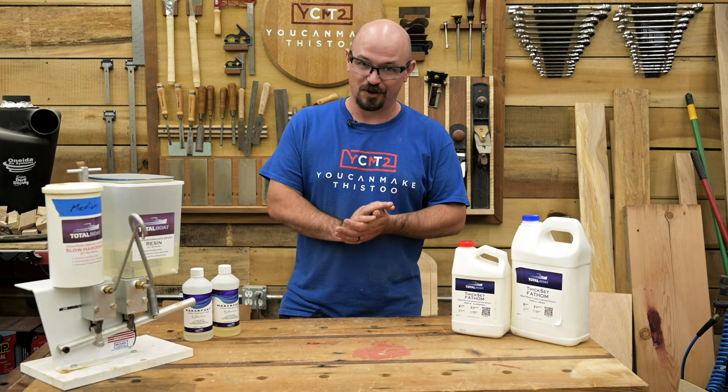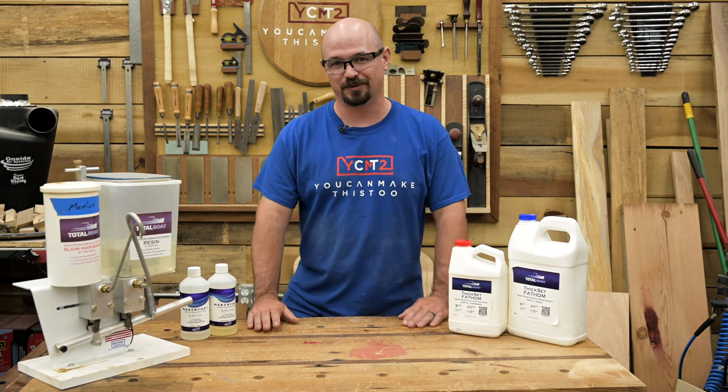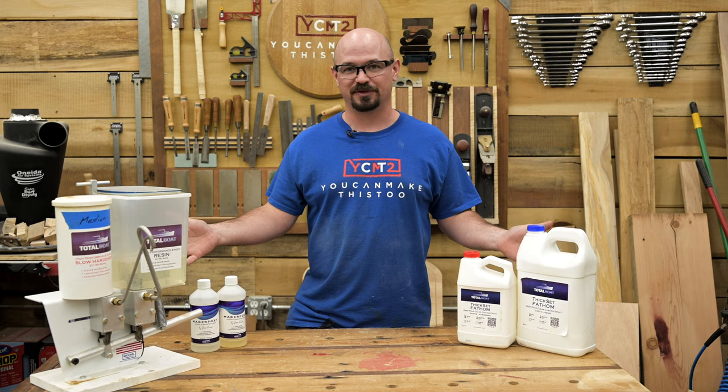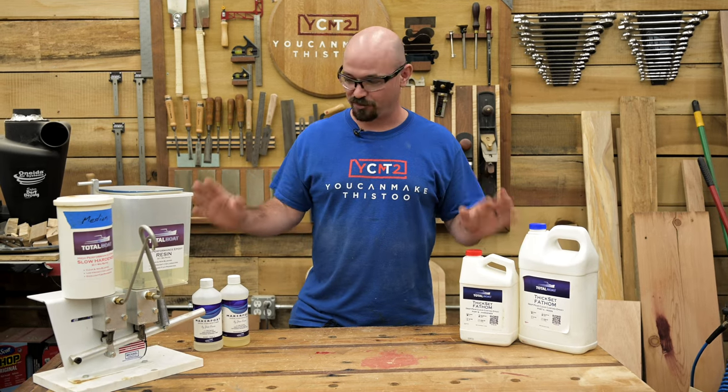So we're going to go over those today. I'm Caleb Harris with You Can Make This Too — thank you for joining me. I'm sponsored by Total Boat, so we're working with all Total Boat products today.